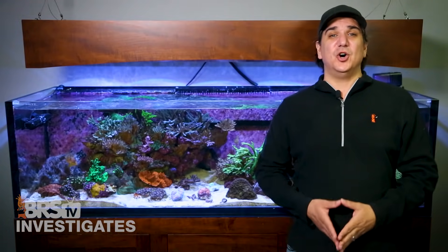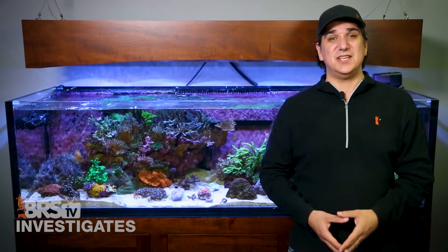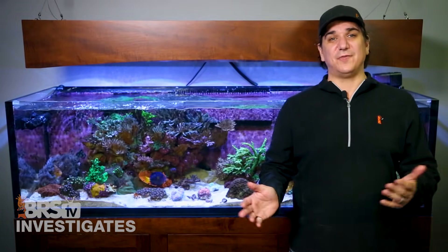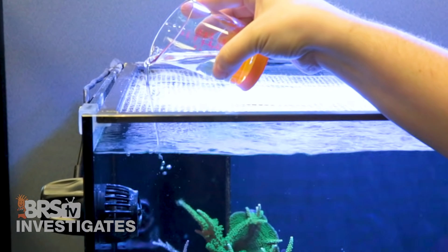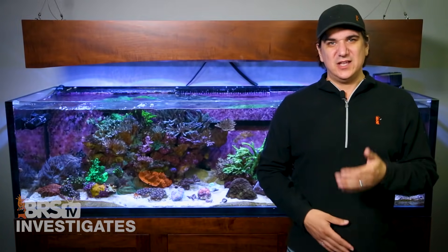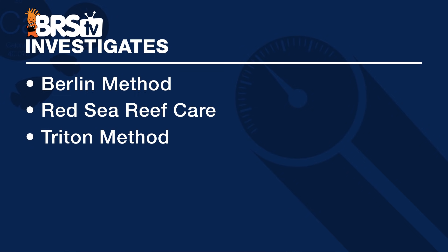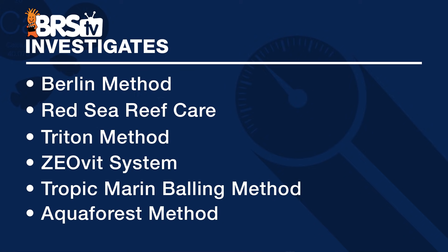Method is a pretty loosely used term and there is a solid reason why we are calling this the BRS WWC hybrid system and not a method. Methods on a whole seem to be more of an approach to a single component of reefing. Let me touch on a handful of them: the Berlin method, Red Sea's reef care, Triton method, Zeovit system, Tropic Marin's balling method, Aquaforest method — there are a bunch of them.